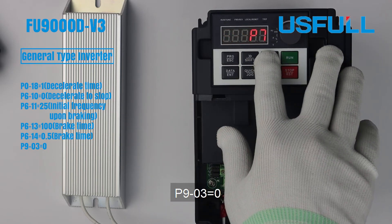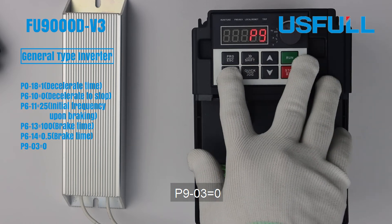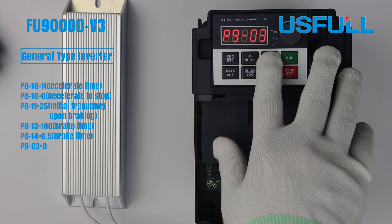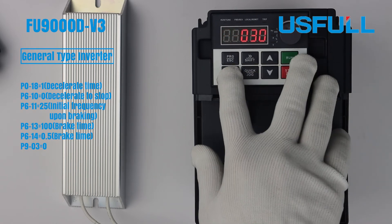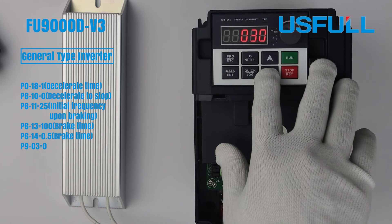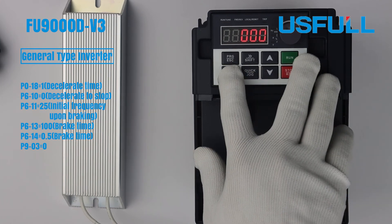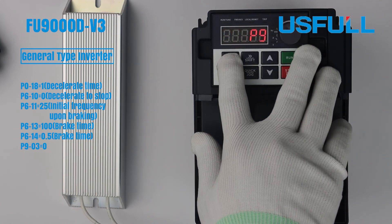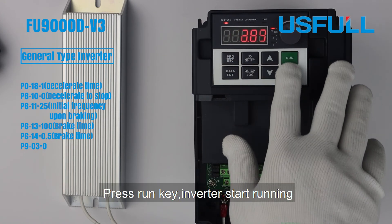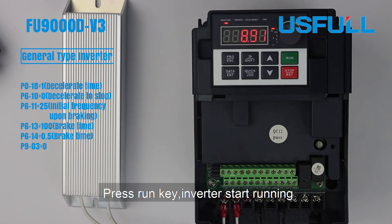Set P93 to 0. Press Run key, inverter start running.